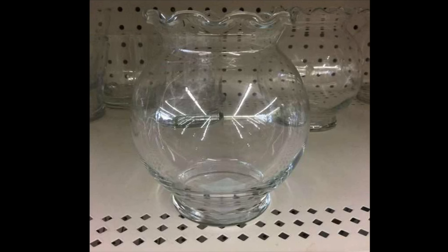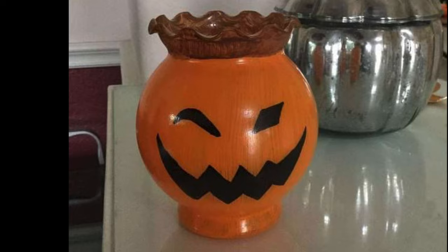Grab one of these faces and have fun painting it orange with a brown stem and a pumpkin face.